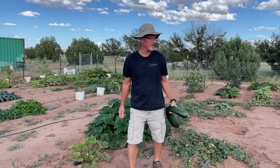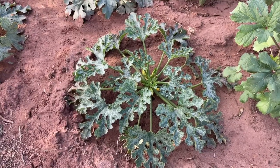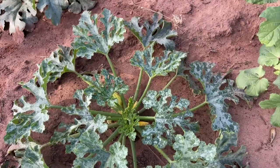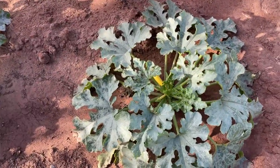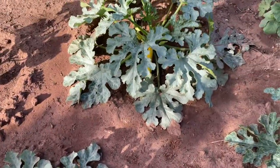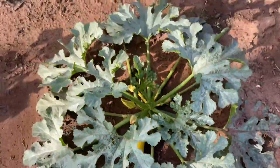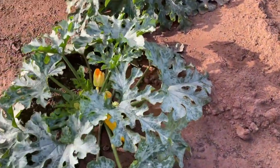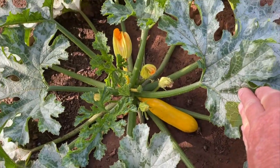I'll show you around the garden and show you what all we got going on. Here's a yellow squash plant that's just starting to produce. We're in mid-September right now, so the garden's peaking, but we got things that are just starting up and things that are a little over peaked. We just planted some stuff for the fall crop — some snow peas and carrots and stuff.